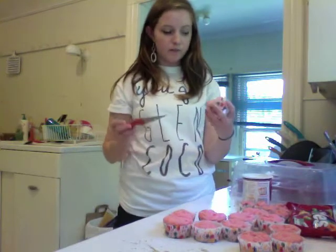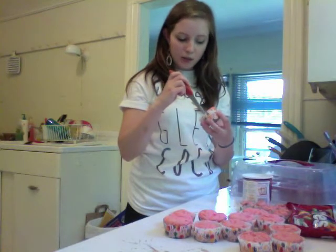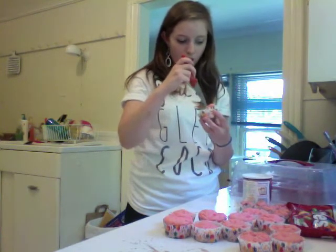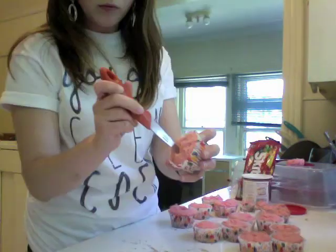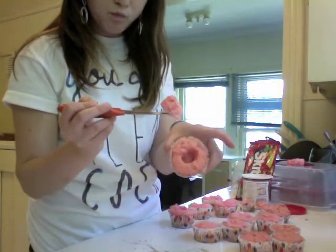So here comes the fun part. First you take a cupcake and you stamp a hole in the middle. Basically there is a tool that takes the center out of cupcakes, but I don't have one. So you just cut into the cupcake, and once you've gotten all the way around, you just kind of pop the center out like that. Boom!